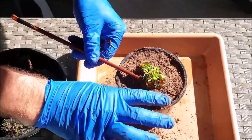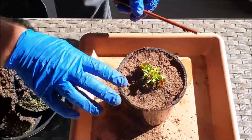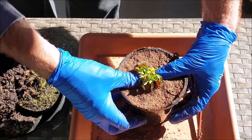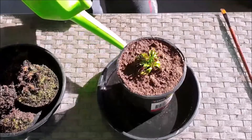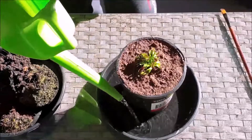Carefully lift the rhizome with the end of your paintbrush to allow peat moss to be packed against the rhizome. Position the rhizome with the tips of your fingers, then stand the pot in some water to allow an even distribution of dampness throughout the potting medium.